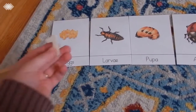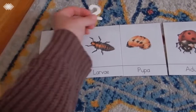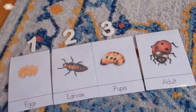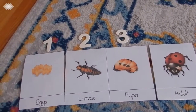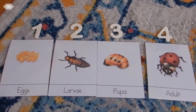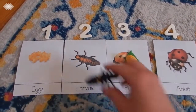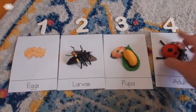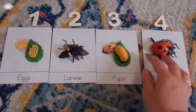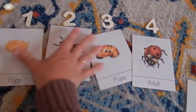I also have letters in there and my preschooler can put the numbers in order — one, two, three, four — and then again they can go ahead and match them. Lots of different ways you can do that with your kids.